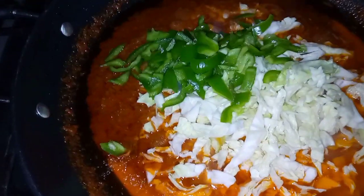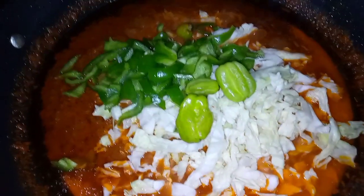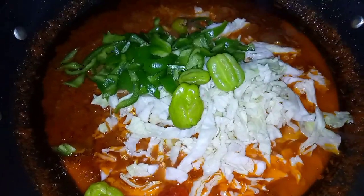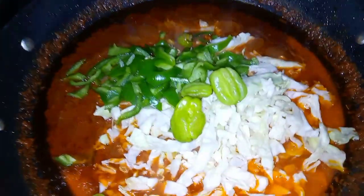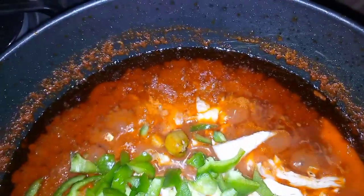I am using cabbage and green pepper. You can use any vegetables of your choice — you can use carrots, you can use red bell pepper. I'm also adding my fresh hot peppers at this point, just for garnishing.